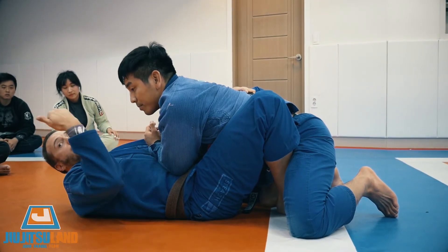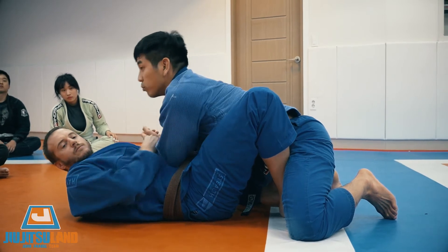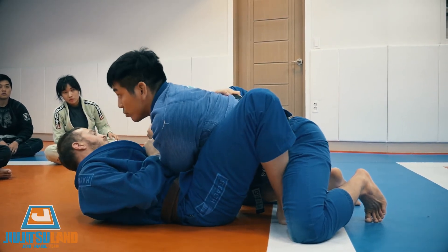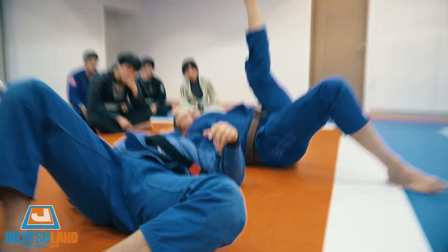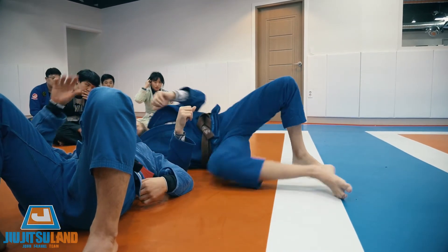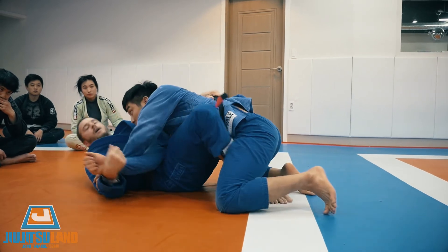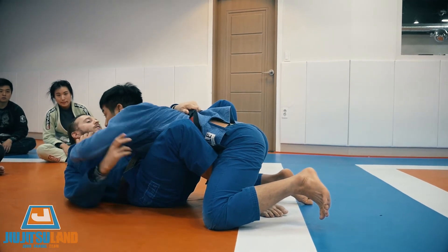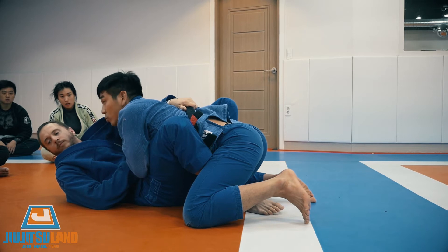Now I'm going to do the same thing but sweep this way — you can use both legs. Make sure you're closer, move a little bit more. You don't have to elevate him high, you're just rolling over. From here I break the grip, come up, enter my butterfly guard. He breaks, we grip fight — I don't want him to get the grip. Block, block, block. Grip and punch.